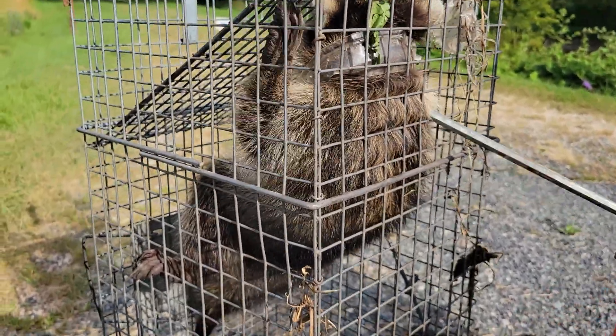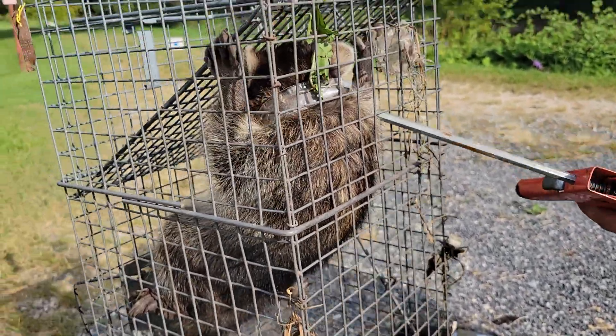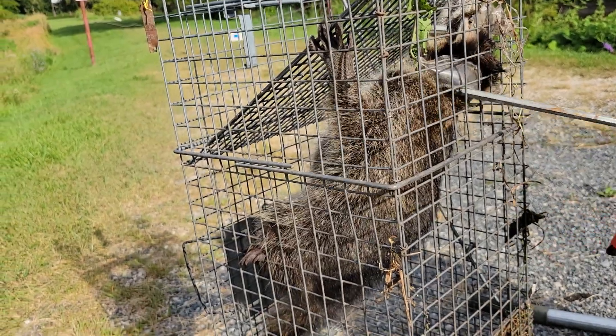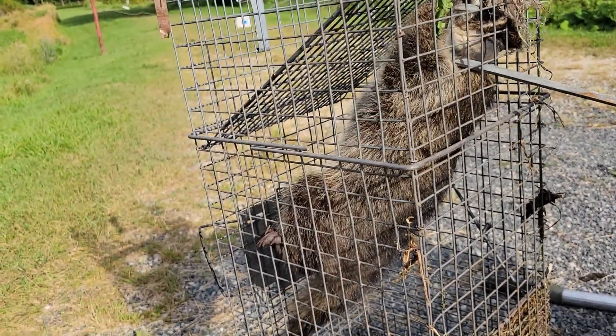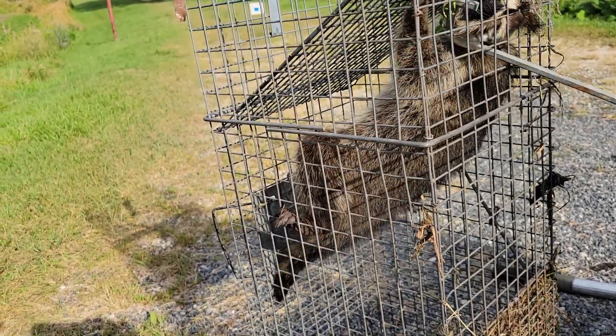Sorry buddy, trying to help. It looks like almost like a McDonald's cup cover. Yeah. People need to start cutting these things. Don't swear. I'm sorry buddy. It looks like it's almost ripping right there. I'm so sorry.